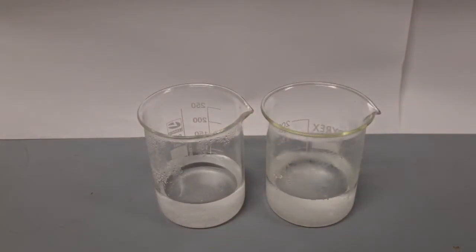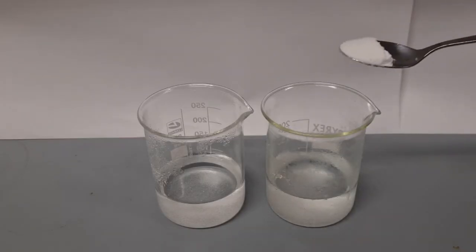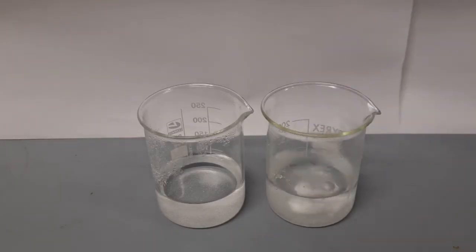Then I'm going to add a half spoon of bicarbonate of soda to each beaker, and we're going to try and observe which is the fastest reaction. This is the cold water and this is the warm water.